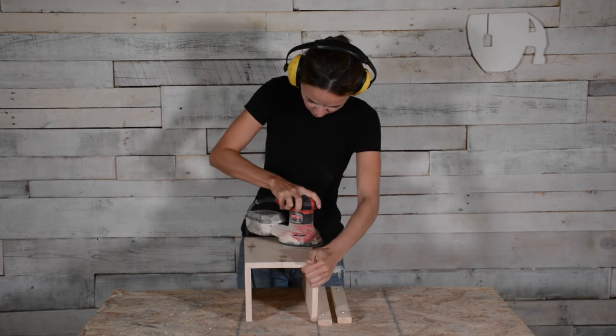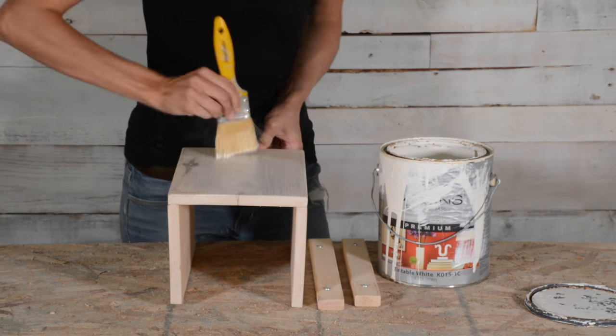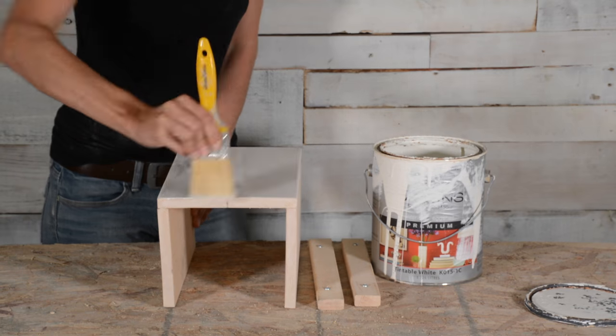I gave it one final sanding and then used a whitewash to finish. You can use any type of paint or stain that would best suit your space. You can also do a clear coat of sealer to help protect the paint and the wood.